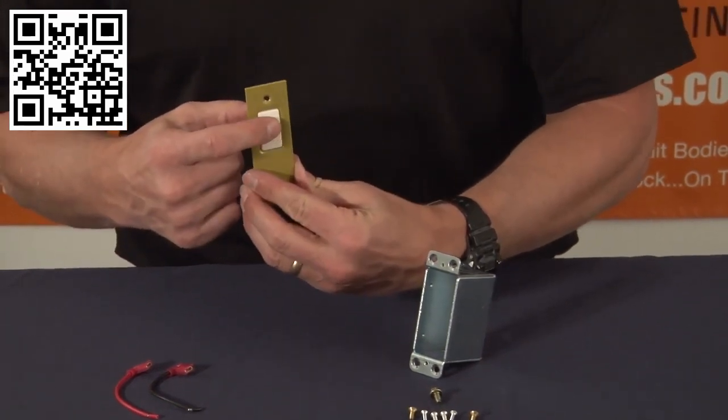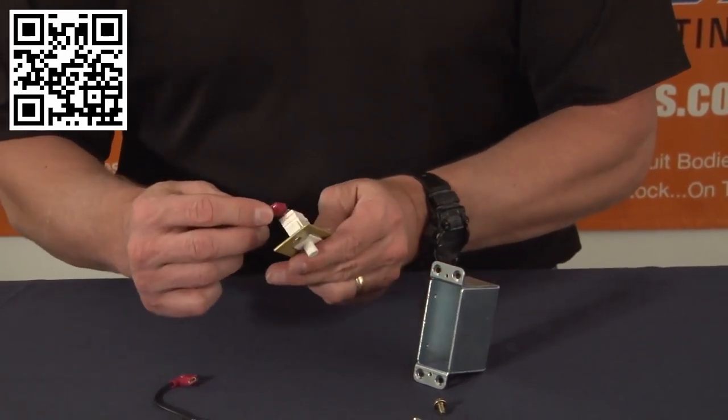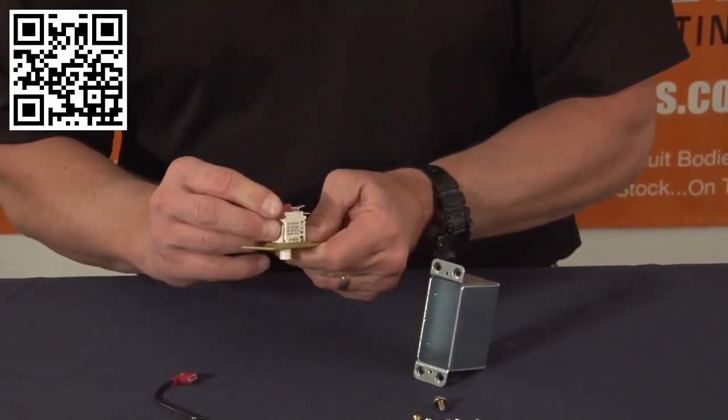Now that your switch is installed, you have to attach the wire leads by snapping them on, quick and easy, to make your electrical connection.